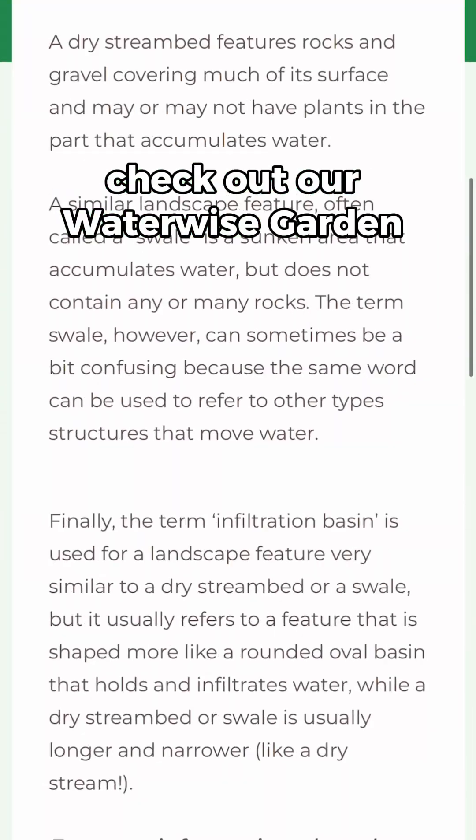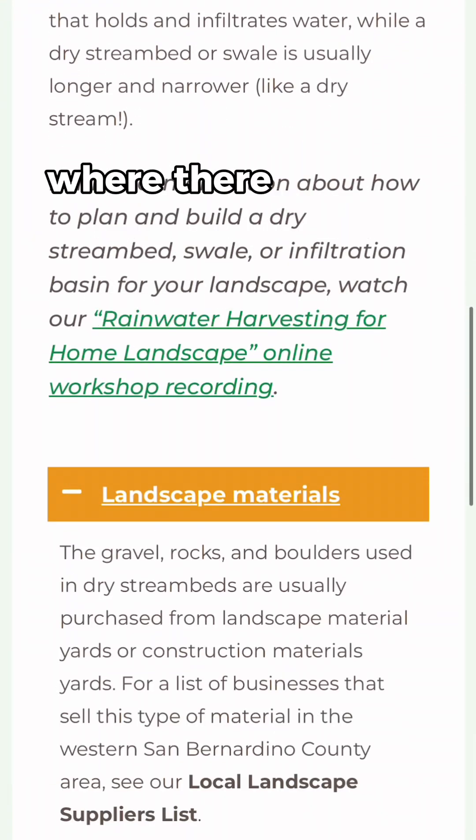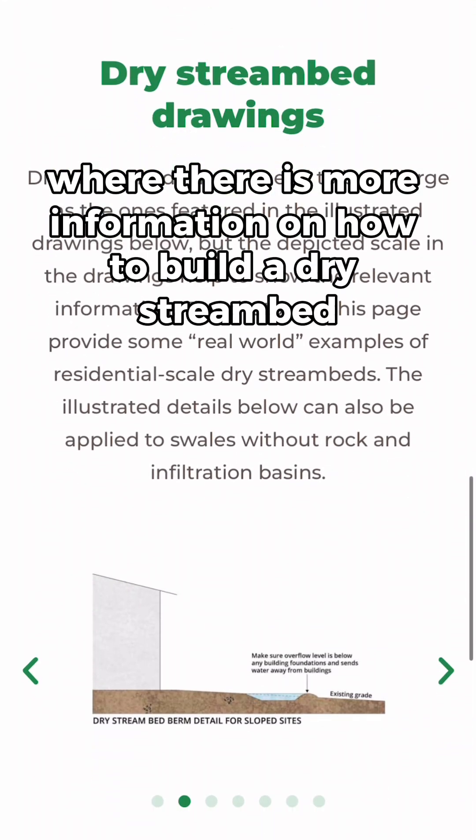If you want to know exactly how to implement these in your garden, check out our WaterWise Garden Planner under Garden Features, where there is more information on how to build a dry stream bed.